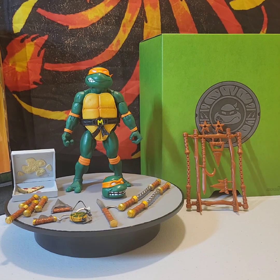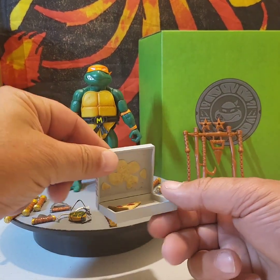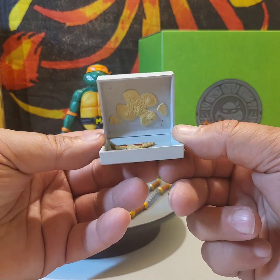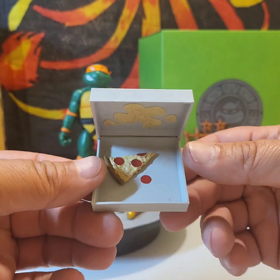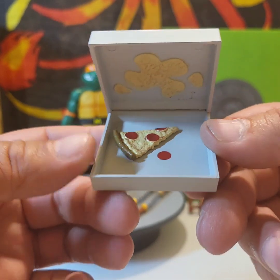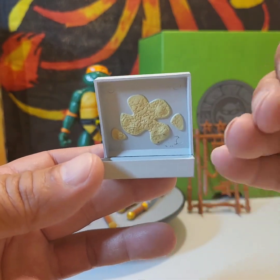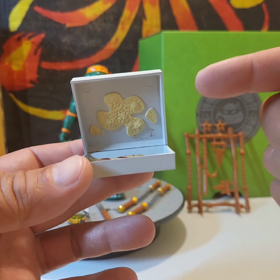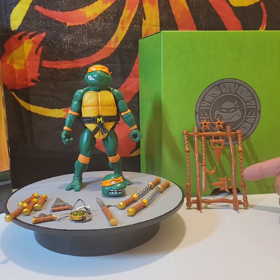Michelangelo is cool because he comes with some accessories that are different from Leonardo. While Leonardo has a slice of pizza, Michelangelo has the full pizza box — with writing on the side and top, and inside there's a slice of pizza. It looks so real it's making me hungry, with cheese splattered on top. The only thing I would have loved is if the lid closed on it, but this is a really cool accessory.